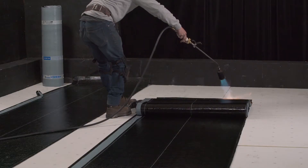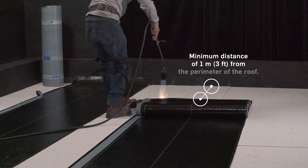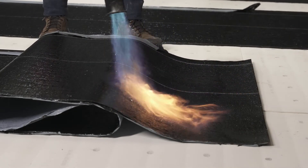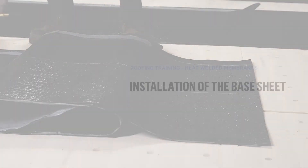Note that for safety reasons, when installing the base sheet membranes, never use the torch less than 1 meter or 3 feet away from the parapets. That's why the surfaces of the membranes to be installed at the perimeter must be heated prior to their installation at a minimum distance of 1 meter or 3 feet from the perimeter of the roof.